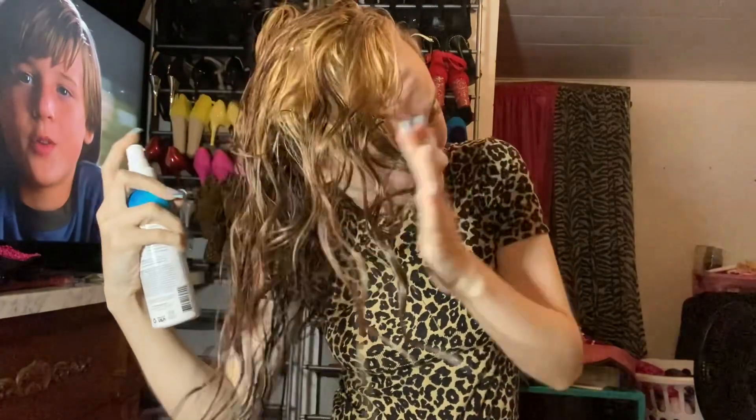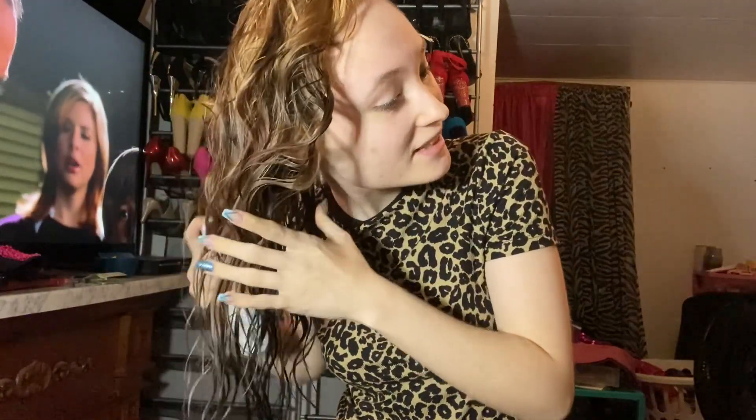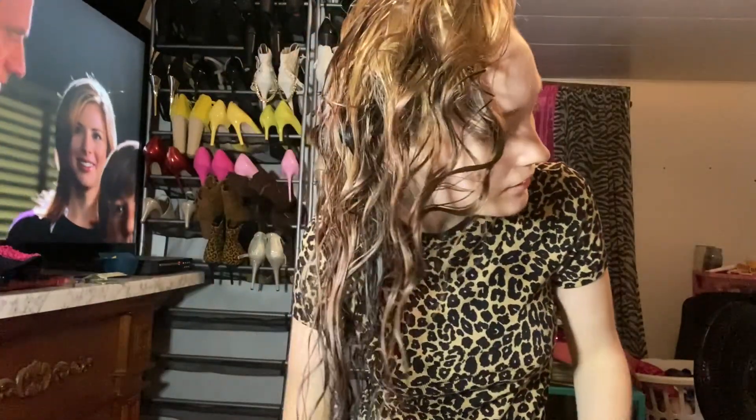Okay, so now it's time for my favorite products. This is my Not Your Mother's All Eyes on Me — it's a ten-in-one hair perfecter. It has heat protectant in it and it's very nurturing to the hair. And then I take my towel again and scrunch, scrunch, scrunch.